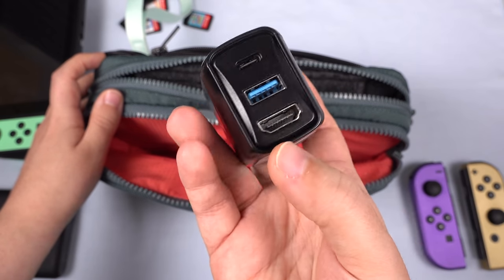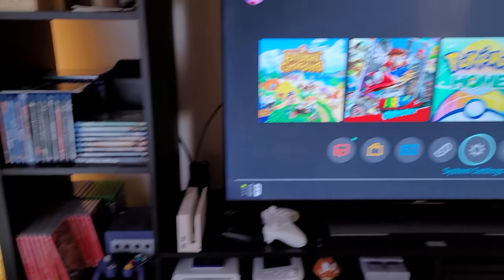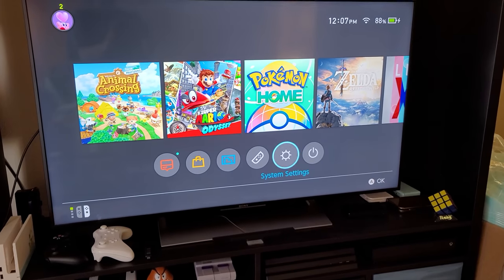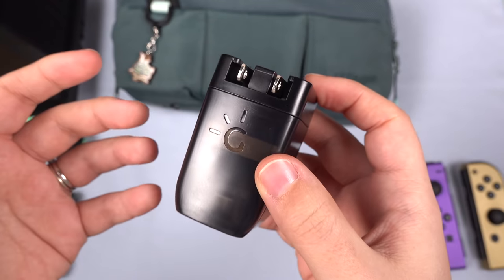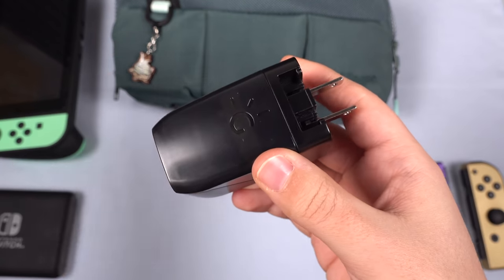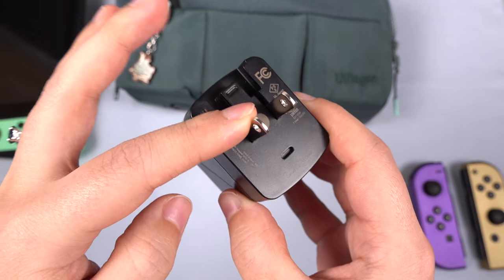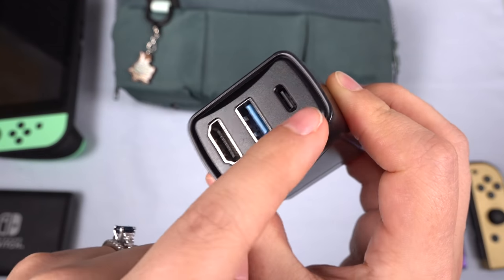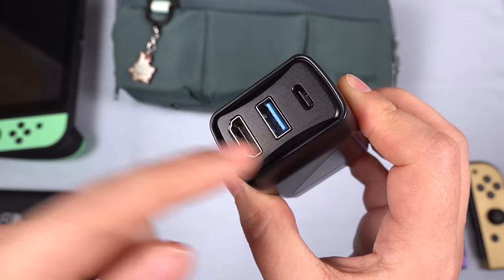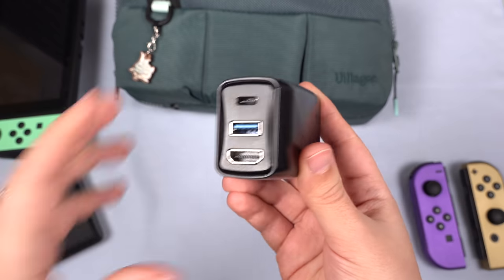The Genki Covert dock doesn't look like much, but it allows you to dock your Nintendo Switch to the TV, all in a compact little package. Genki has designed this so that it should not brick your Switch — they've solved a lot of problems here, so it should not be dangerous to your Switch at all. It's just got a little prong to plug into the wall. You've got the HDMI port, the USB-C port, and also ports for other accessories. This lets me charge the battery pack and dock the Switch.